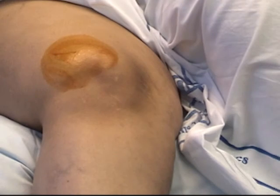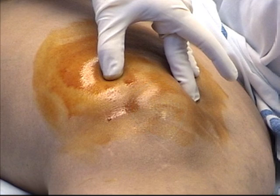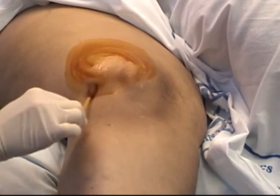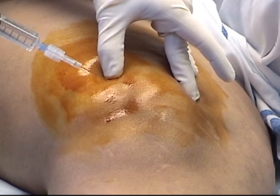Place the patient in the supine position and place the patient's knee in extension. Identify the patella and palpate to determine the effusion size. The ideal location to enter the synovial sac is in the upper outer quadrant of the knee joint space.